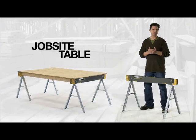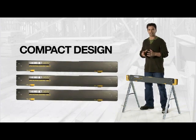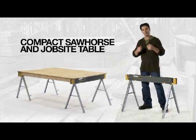All-metal sawhorse, jobsite table, safe-cut support brackets in a compact design. With all these features at such a great price, you know it's got to be Tough-Built. So now you've seen how it works — go try one for yourself.